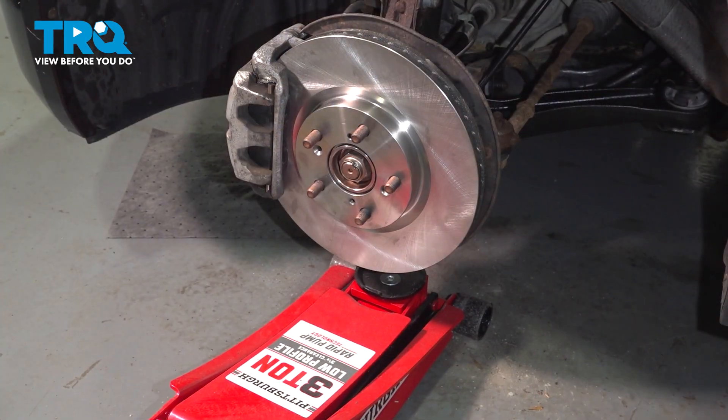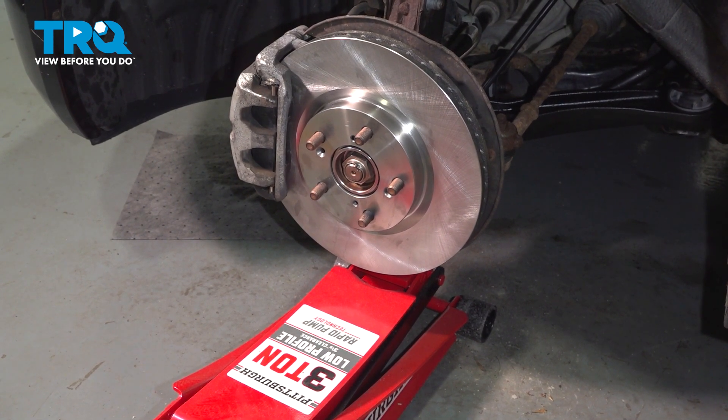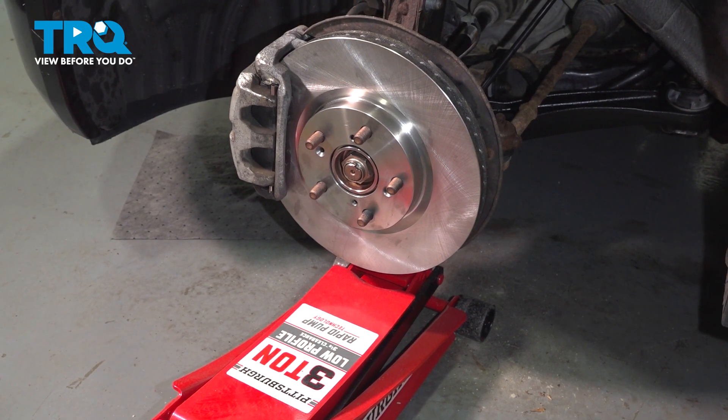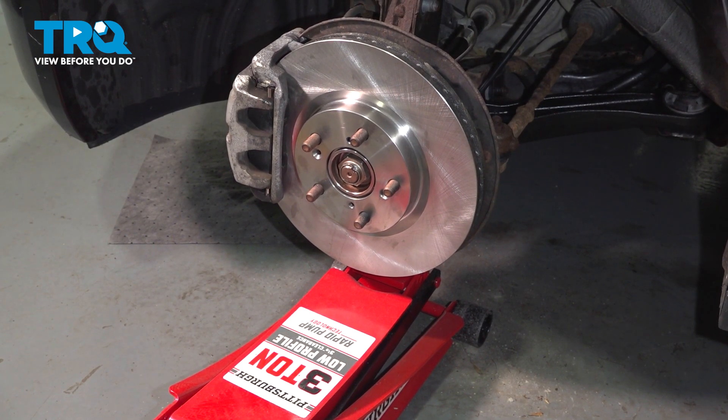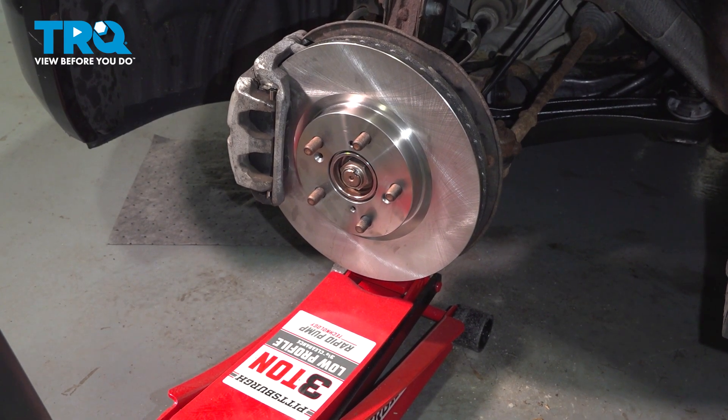At this point you're going to want to support your lower suspension underneath your control arm. What you want to do is just touch the control arm and give it another half crank up. Now we can remove our top bolts.